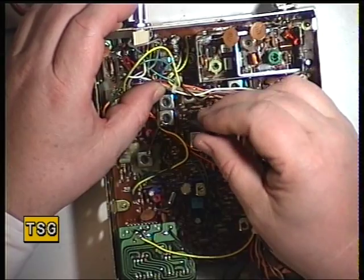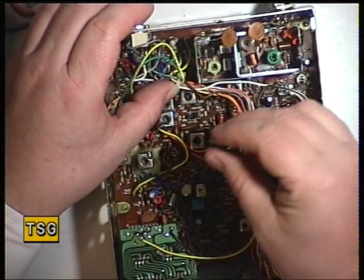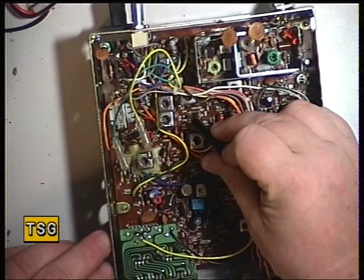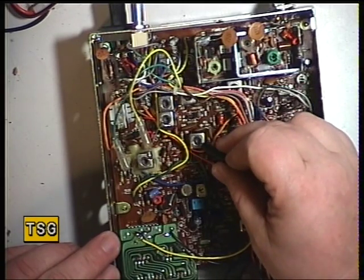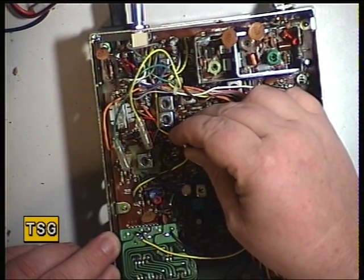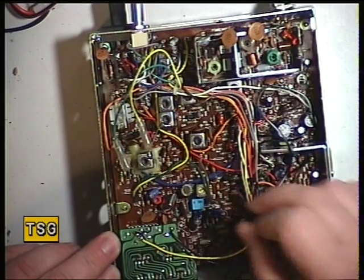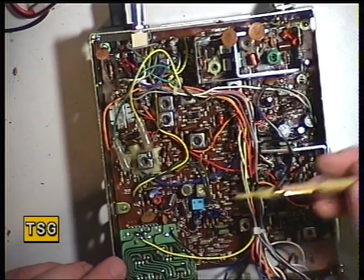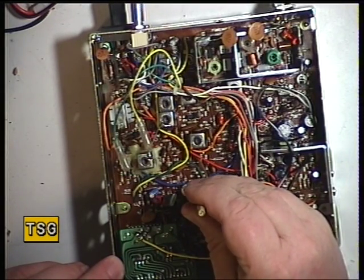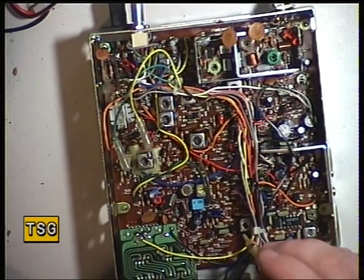Now we'll do transformer 6, which I thought could have been transmit but it isn't — it's receive. There we go. This chassis is not fitted with transformer 7; sometimes on the more expensive ones that's fitted. And we've got transformer 8. Transformer 9 is not fitted on this chassis. Then we move on to transformer 10, which I'll use the yellow tool with. I'm backing off the attenuator again. Move over to transformer 11.